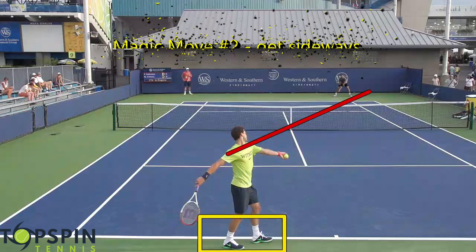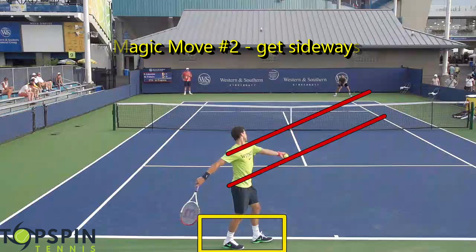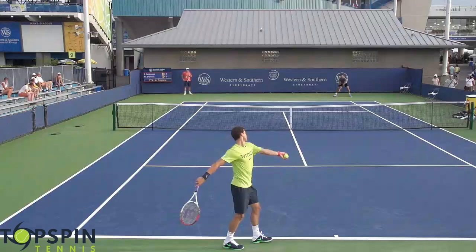Magic move number two is just getting sideways. Notice where Grigor's shoulders are pointing — the shoulders and hips are all pointing off to the side. You'd be surprised how many players do not turn sideways. The intent and the reason why we do this is we're just trying to generate as much angular momentum up and to the ball. So by turning sideways, we're going to be able to do that.